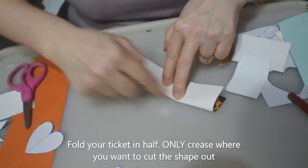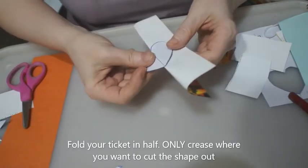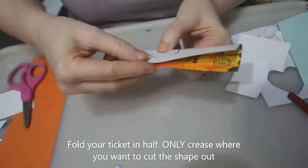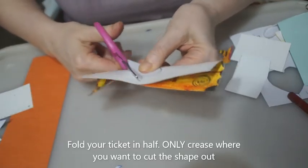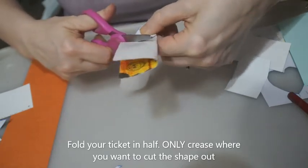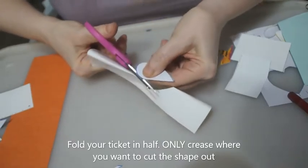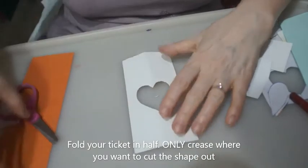Just crease where your heart's going to be — I've just creased between there and there, just so it's a little bit less creased at the end. And if you can, the easiest thing to do is just to hold it in place with your fingers and cut. The heart is quite forgiving — it doesn't matter if you don't get it perfect.